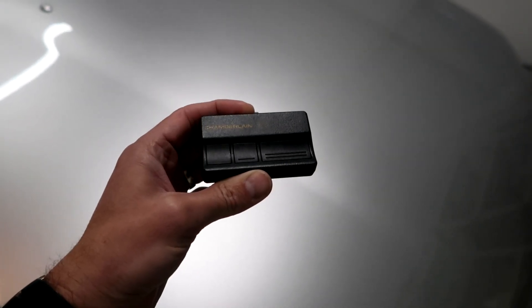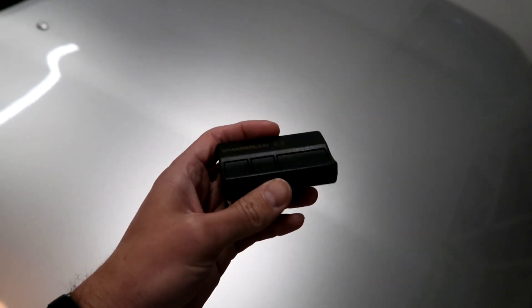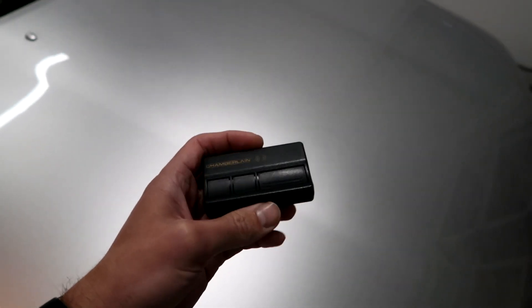I'm going to show you how to actually program this. These are what the remotes look like — there's one, two, three buttons. You can use it to program up to three different garage door openers, but I'm only going to do one. The instructions tell you to start with the garage door closed — I think you can do it open or closed, mine just happens to be closed, so I'll do it that way.